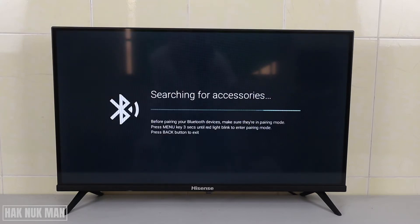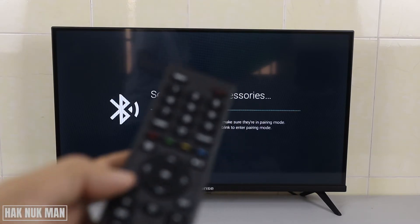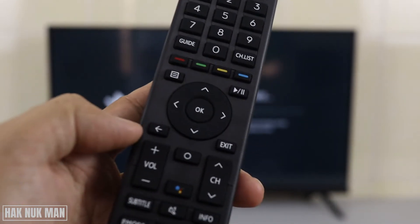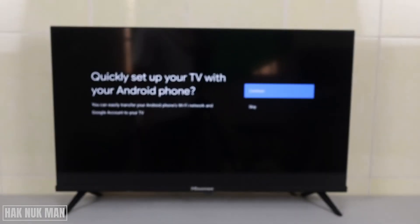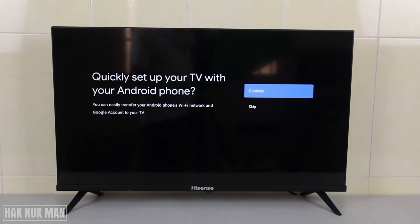It's searching for Bluetooth accessories. If you don't yet have a Bluetooth accessory to connect, don't wait — just press the back button once to exit and you can now just quickly set up your TV.